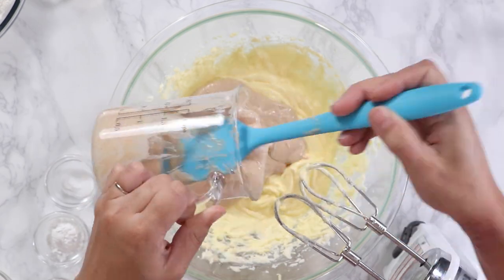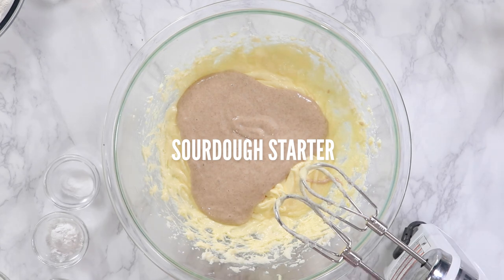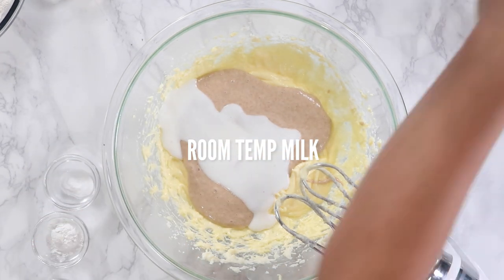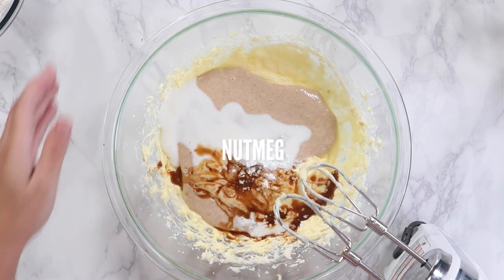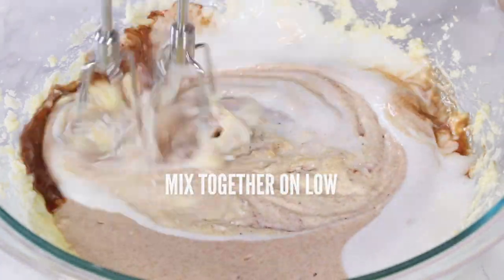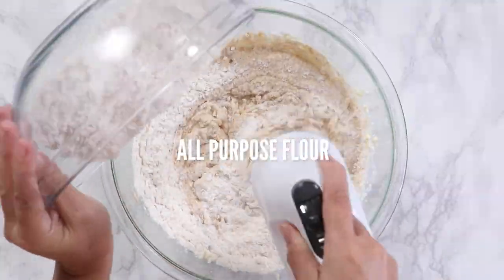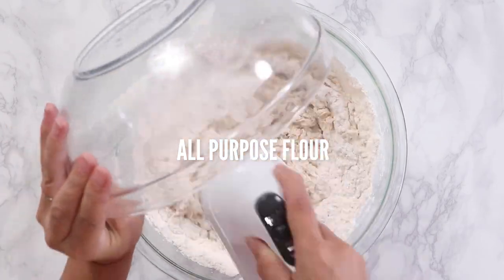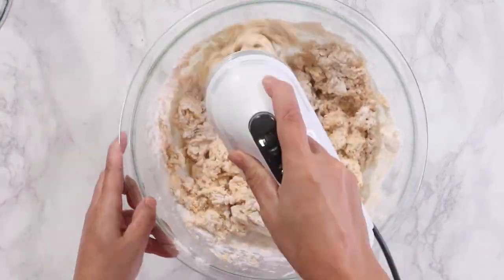Here comes the easy part. We're just going to add the rest of the ingredients in and mix it until it makes a dough. We've got our sourdough starter, milk, baking powder, baking soda, salt, vanilla, and nutmeg. Mix on low until combined. Now add the flour and mix just until combined. You don't want to over-mix the dough or the donuts will become really tough and chewy — we want them nice and fluffy.